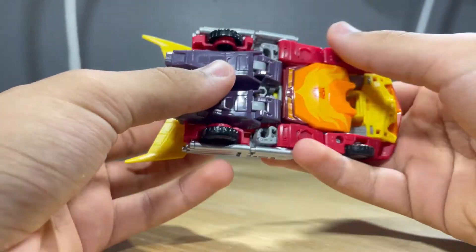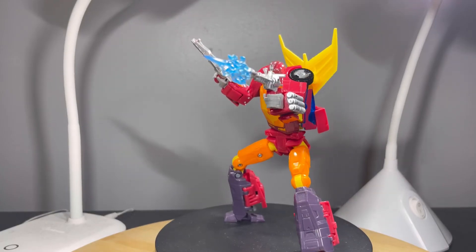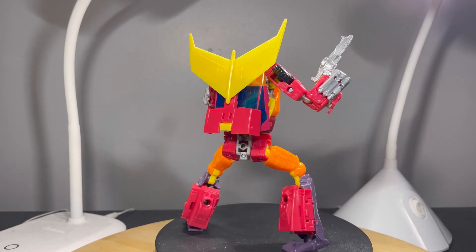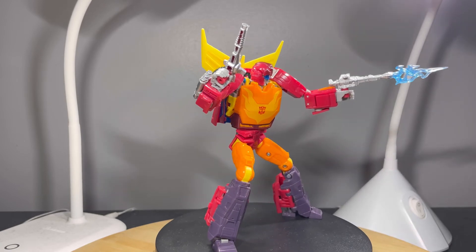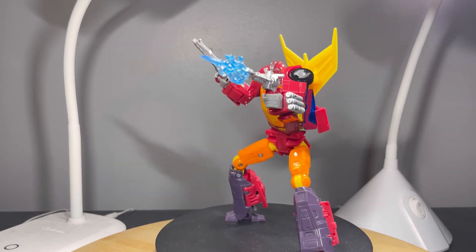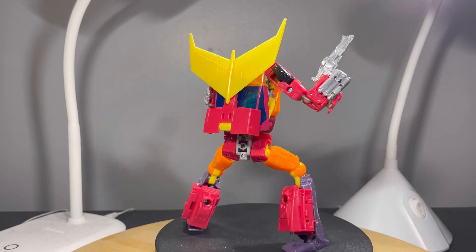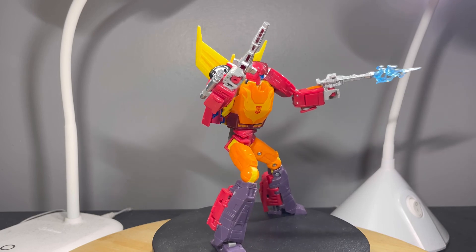Overall, this is a very, very awesome toy. I absolutely love everything this figure is doing: the detail, the sculpt, the articulation, the accessories, the features, and the transformation is very intuitive and fun to do back and forth. It's just a very great figure. If you haven't picked this guy up, then what are you doing? This is an amazing Hot Rod figure — and don't bring up the whole 'he killed Optimus' thing. I'm giving it a 10 out of 10. Anyway, that's it for this review — I'll see you next time, bye.